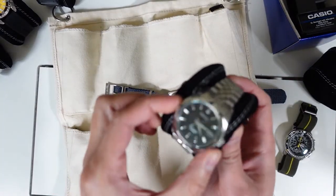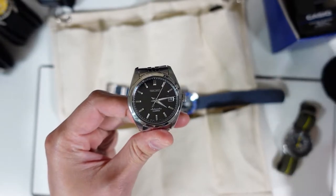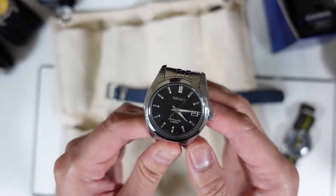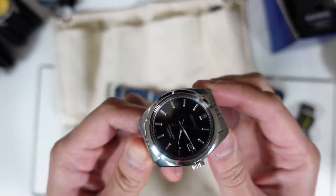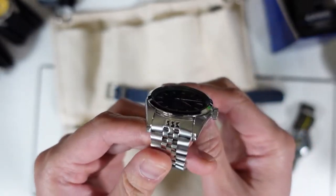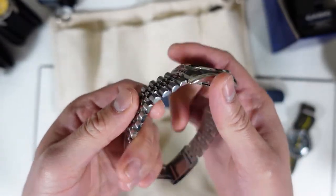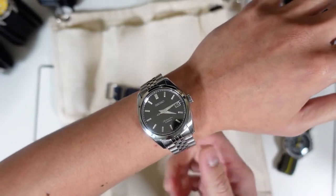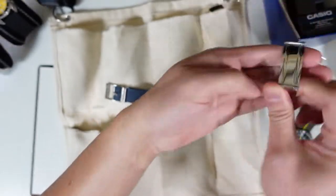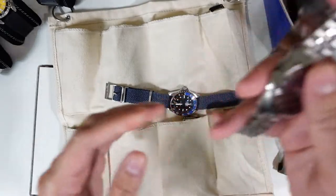The next watch — everyone knows this — is the Seiko SARB035 in black. It's a beautiful watch. I got lucky with this before it was discontinued. I changed the bracelet to a jubilee; I love the jubilee for its comfort and articulation. I'm not going to sell this watch — it's an all-around great looking watch.